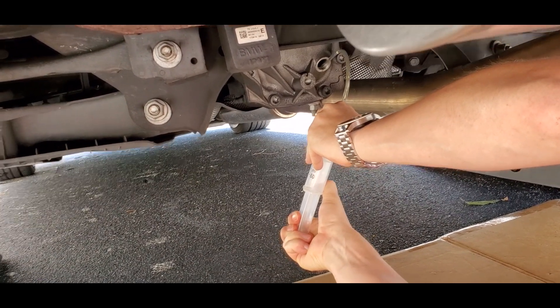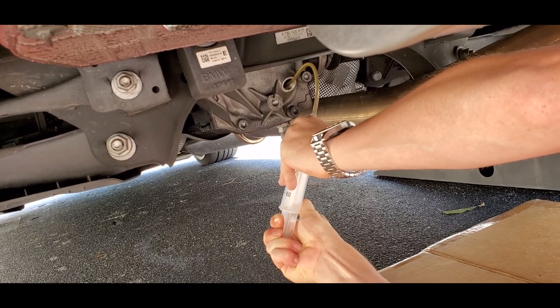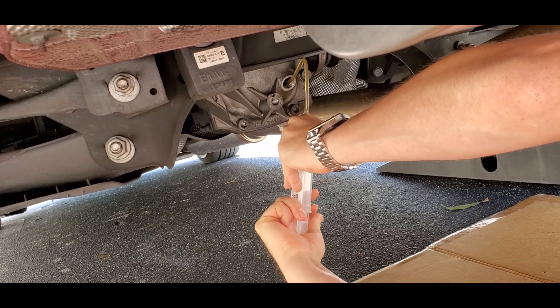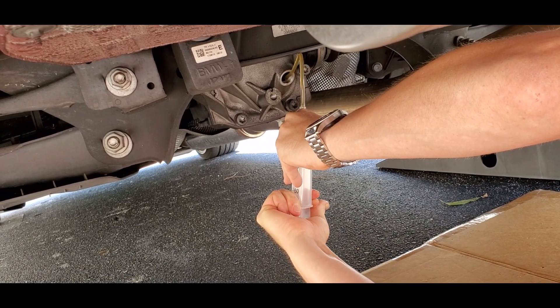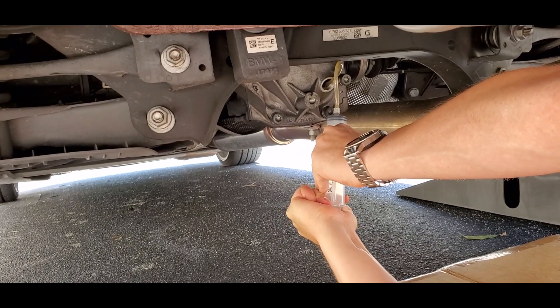We're now going to put the tube back into the fill hole and push the mixture back into the differential. This would be the same process for a sealed transmission — you'd have a fill hole and you would take a little bit of fluid out, then put the new mixture in with the RVS in it.